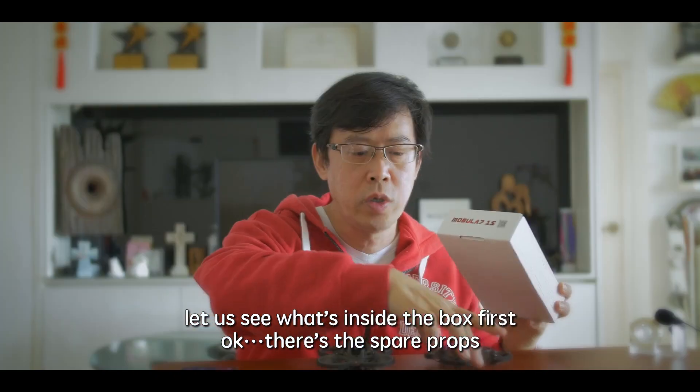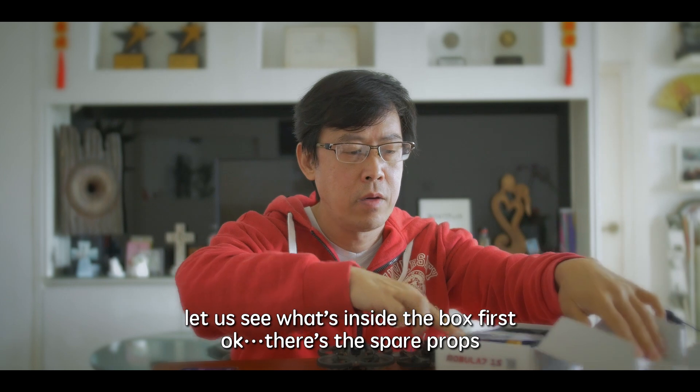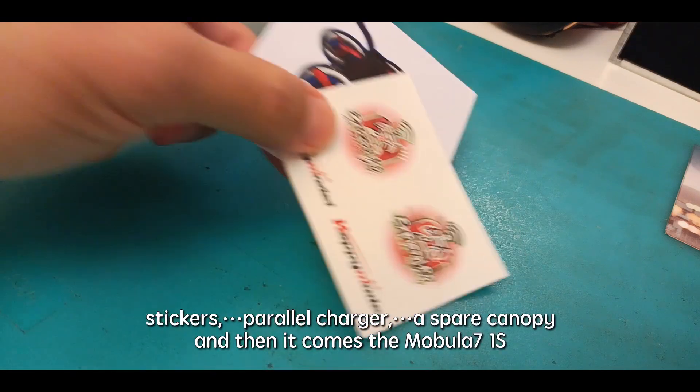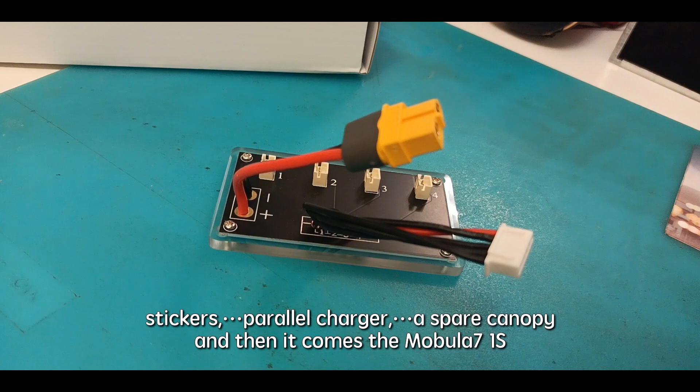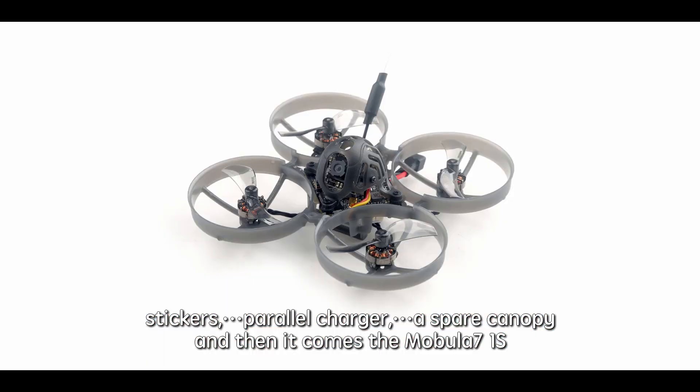Let's see what's inside the box first. There are spare props, two stickers, a parallel charger, a spare canopy, and then the Mobula 7 1S itself.